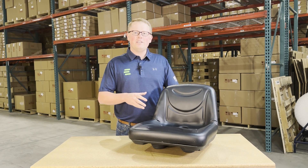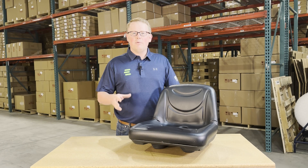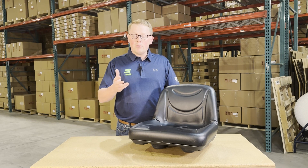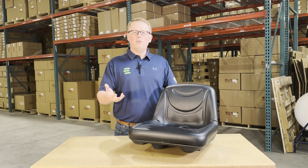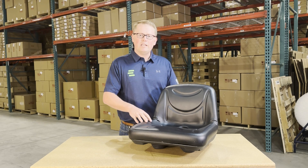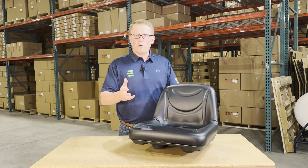This is a direct fit seat fitting a variety of different John Deere lawn tractor models. If you're questioning whether this is your correct seat, you can check the video description or the product description — we'll put the applicable models there. If you'd like to reach out to us, we're always more than happy to do an exact fitment check for you and make sure this is your correct seat, so you're getting the right part the first time with no issues with your order.